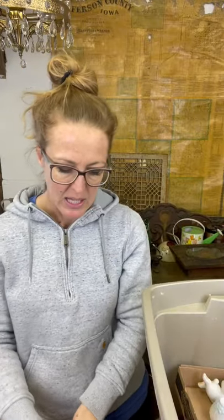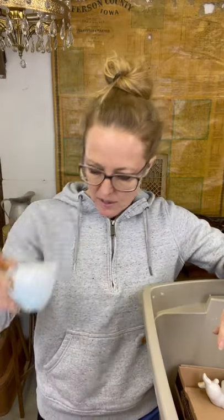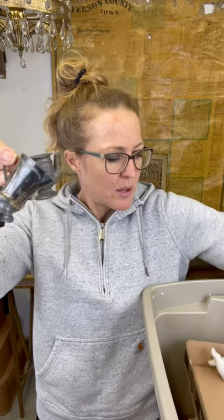Little white pitchers always do well. Then we've got more toy pieces - these are silver with little plates. Some more Monopoly things here as well.